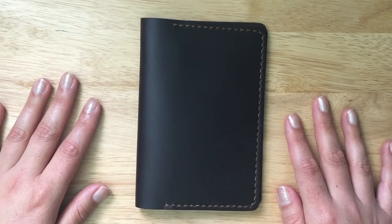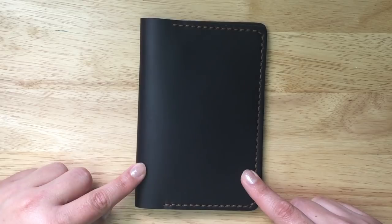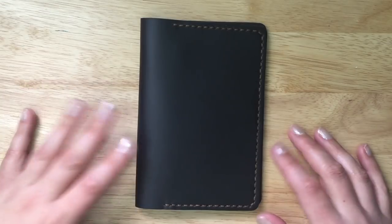I thought this was definitely something that you guys would like, so I asked for the Filled Notes size. This is the Filled Notes leather cover, and it holds inserts or notebooks that are in the size of 3.5 by 5.5.